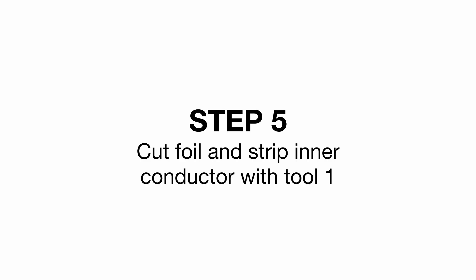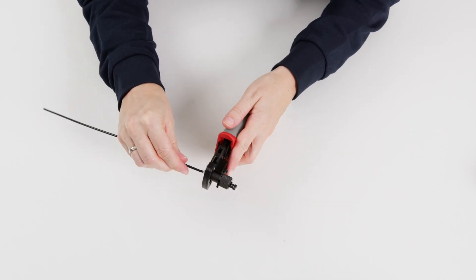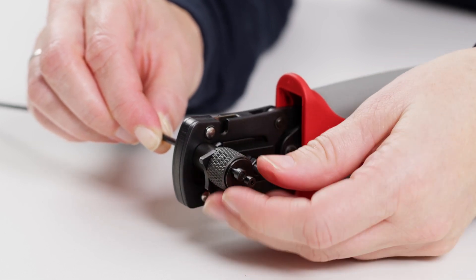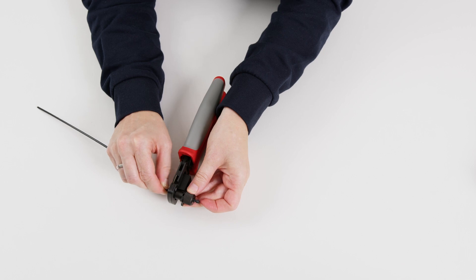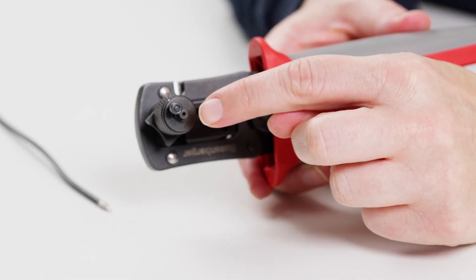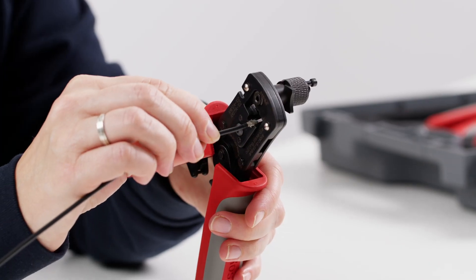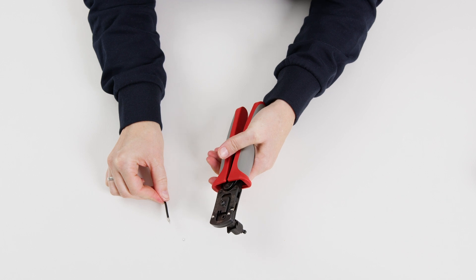Step 5: Cut foil and strip inner conductor with tool 1. With the moveable stop pin in the out position, insert the conductor into the opening of tool 1 as far as it will go. Press down on the blade until it engages, then turn the stripping device several times to cut into the foil. Now pull the blade release to open it, and press the moveable stop pin in the direction of the tool to push the cable out. Any remaining insulation can be removed with a thin stick through the integrated hole. Now remove the cut foil from the inner conductor. To strip the inner conductor, insert the cable into the right-hand opening of the tool and close it. Then turn the cable slightly and pull it straight out of the closed tool.